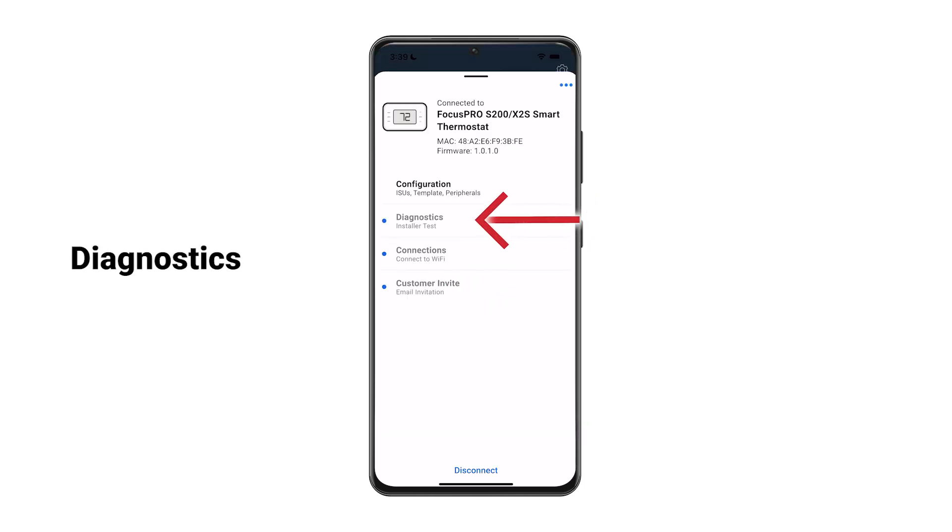You can test the fan and heating and cooling systems through diagnostics. This is optional.